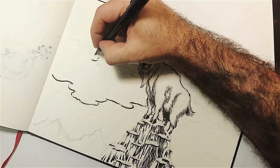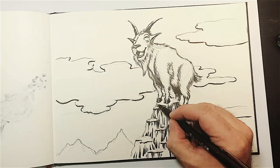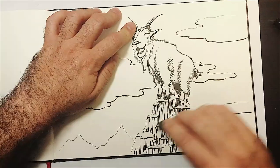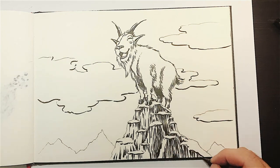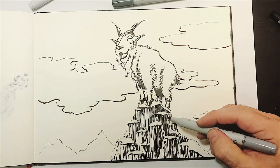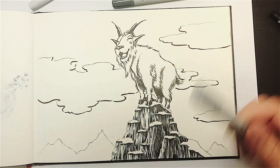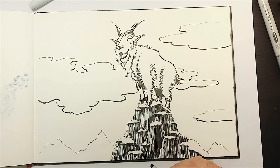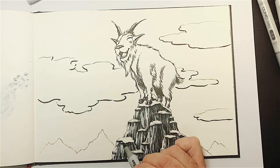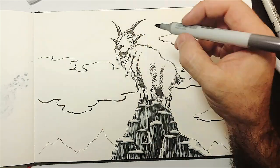I'm having fun with these markers, but I'm already missing what I'm starting to consider my native style — the more rendered kind, with black ink scratched and rendered. I'm enjoying both, so this is a bit of an inner struggle. I'll probably still do a few more marker-based drawings, not necessarily for Inktober, but definitely in my future work.